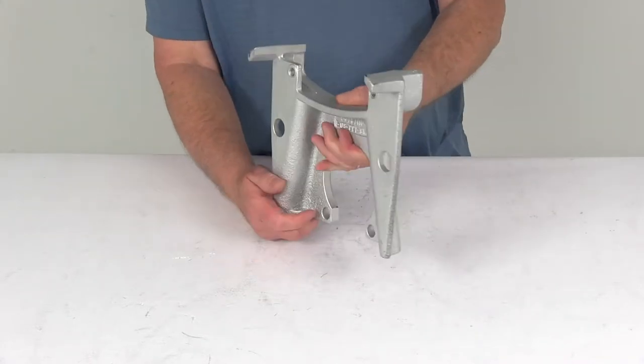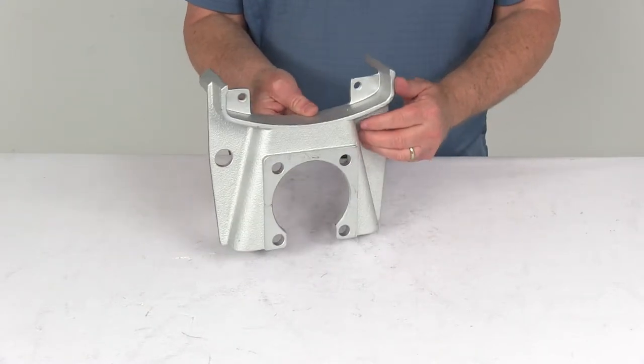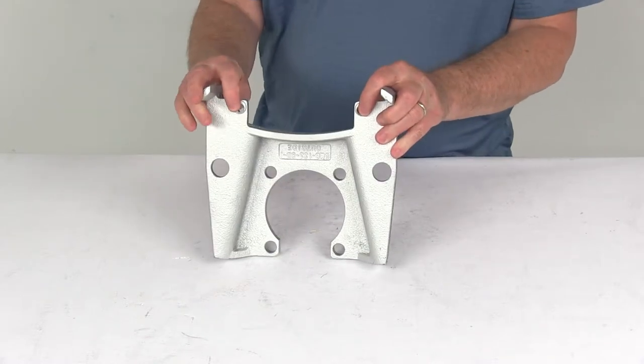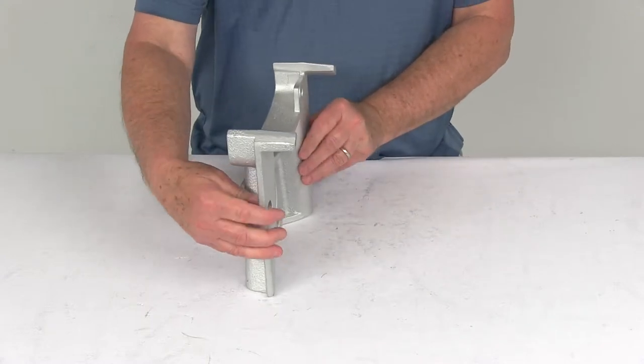It meets a 300 to 400 hour salt spray rating. It has embossed bolt holes to provide extra thread contact for your caliper guide bolts, giving you a nice tight, secure connection between the bracket and the caliper. The side support ensures that the load is carried by the bracket, not just the bolts.